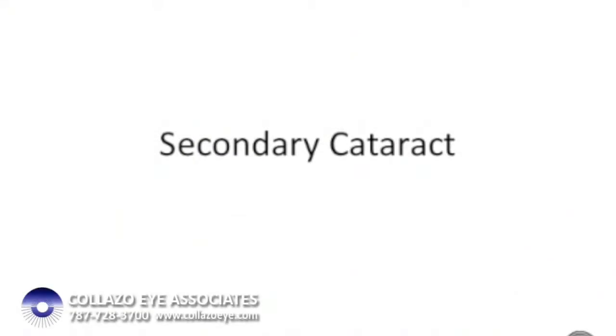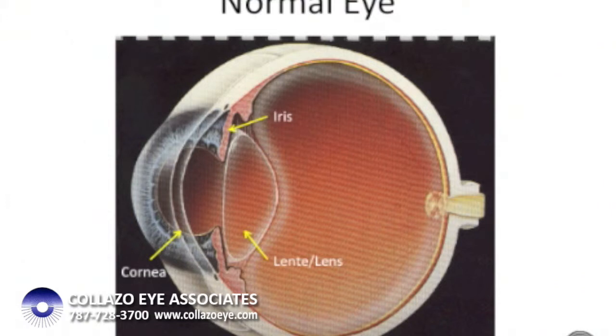The eye works like a camera with two lenses. The cornea, which is a transparent dome in the front of the eye, and what is known as the lens, which is really a bag of protein inside the eye, behind the iris.